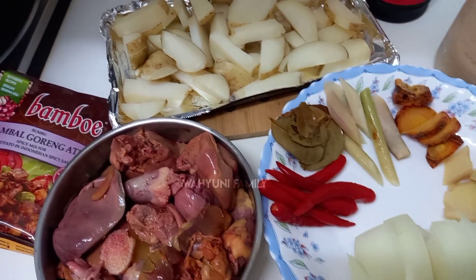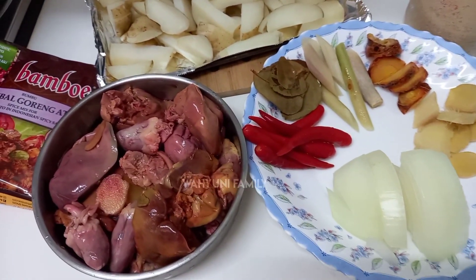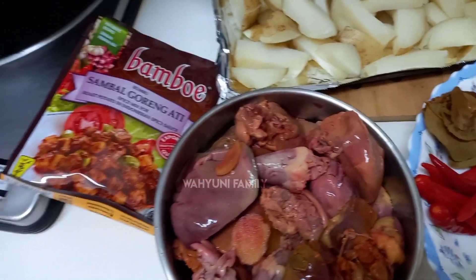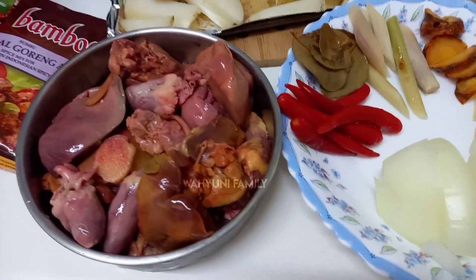Di video kali ini, aku mau bikin resep sambal goreng ati dan kentang ya teman-teman, ala TKW Taiwan, atau ala rumahan aja. Aku pakai bumbu yang simple, yang siap saji ya teman-teman.